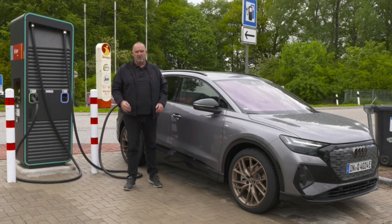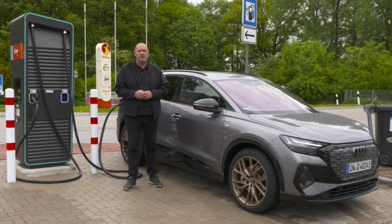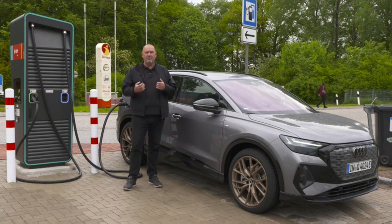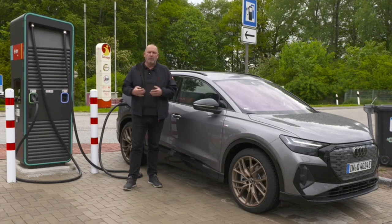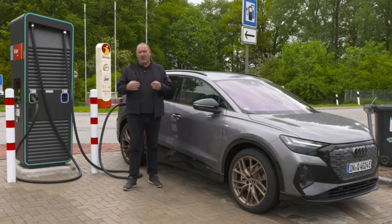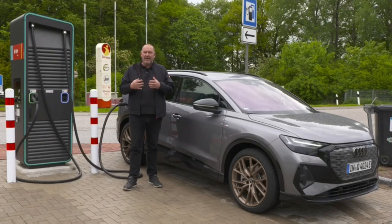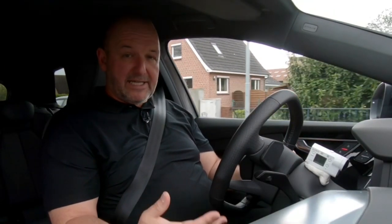There are two different batteries for the Q4 e-tron: the Q4 35 e-tron has a 52 kilowatt hour net battery; the other two versions have a 77 kilowatt hour battery. For DC charging, Audi promises a maximum of 100 kilowatts for the smaller battery and 125 kilowatts for the bigger one. On a wallbox it's 7.4 or 11 kilowatts. With optimal setup, 10 minutes of charging adds about 130 kilometres of extra range.